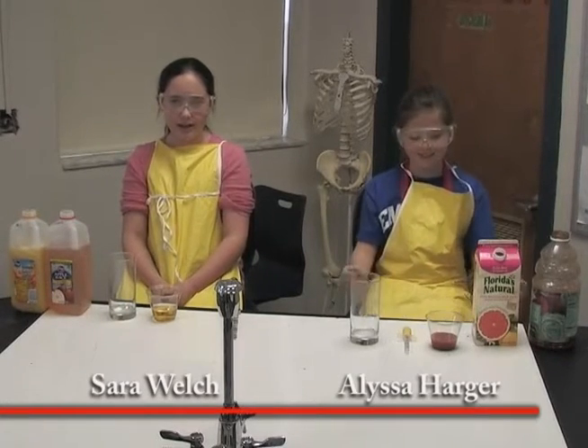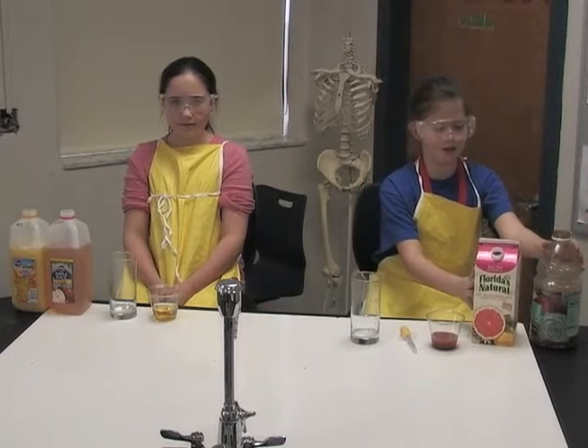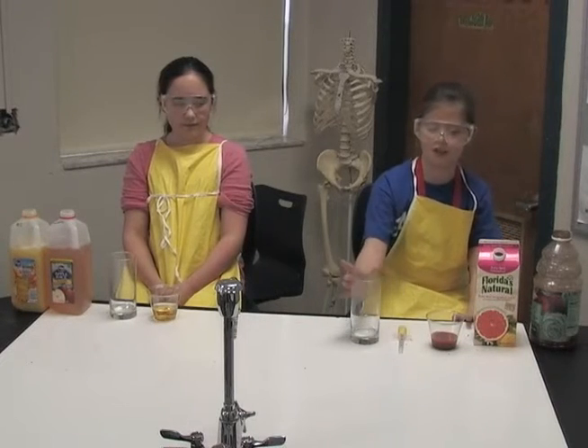Hello, this is Alyssa Harder and Sarah Welch. Today we are going to be learning about a density experiment — a density you can drink! The ingredients you will need are tomato juice, ruby red grapefruit juice, an eyedropper, and a narrow glass.